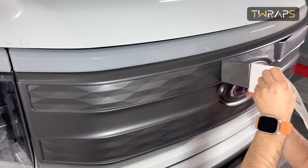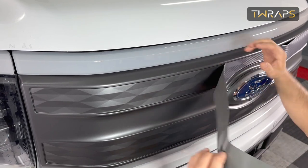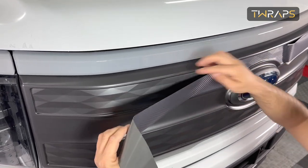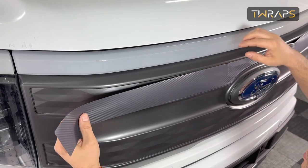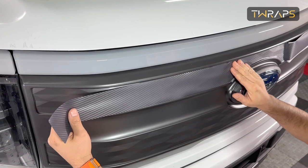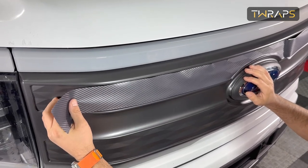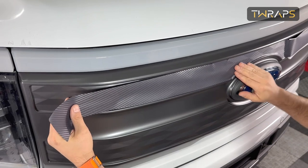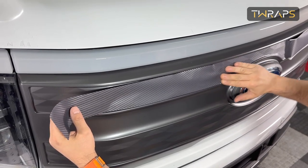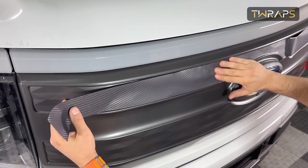Now just remove the rest of the backing carefully. You basically have to align the vinyl to either the top line or the bottom line — it's up to you — but it needs to be centered. Before you stick it, notice I'm just holding it very close to the bumper but not actually sticking it yet. The way you stick it is to go like this with your fingers so that you cover the uneven surface.